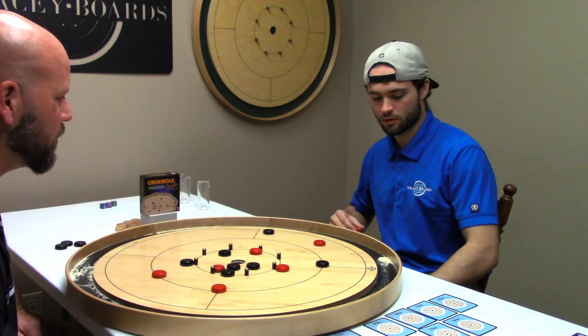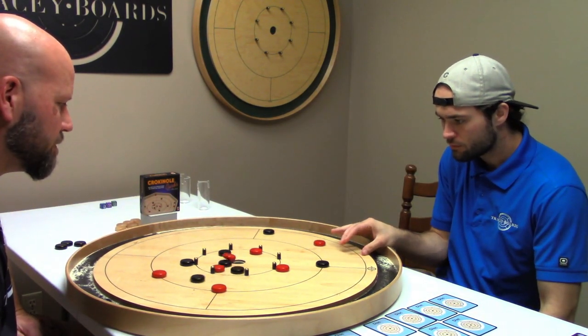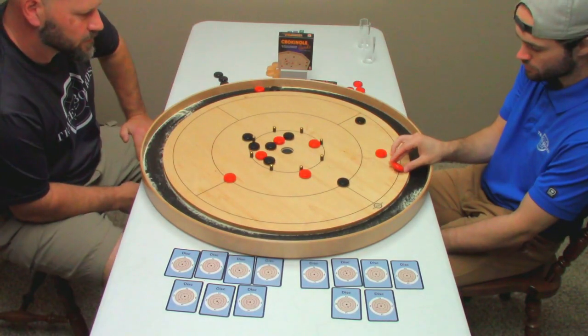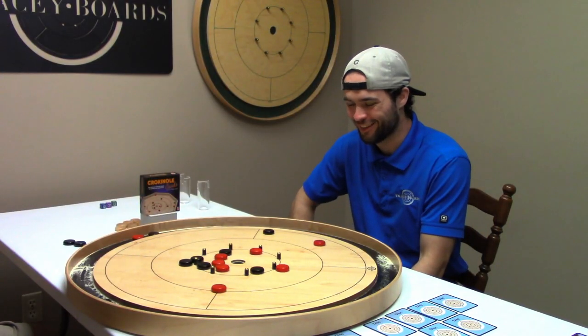So you get first shot. Let's have some fun. I don't know why you've got to be like that. Well, this is a mess.